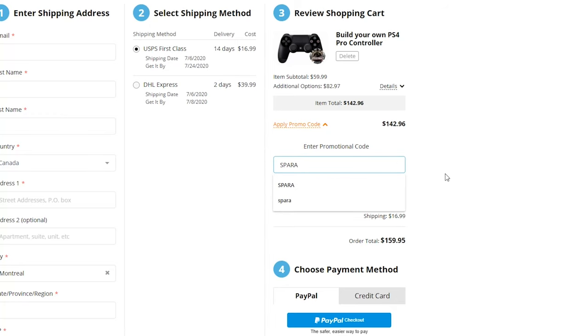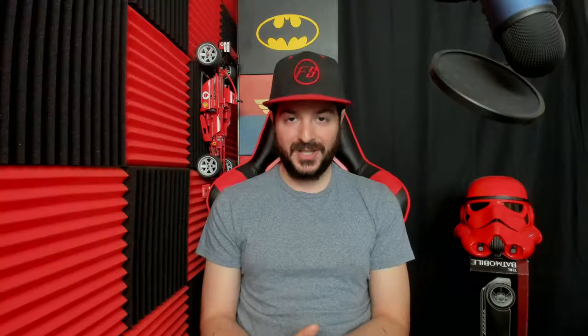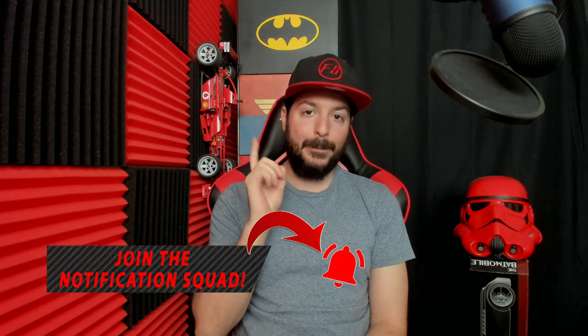I will leave timestamps down below in the description so you can skip to whichever part of the video you want to see first. If you are looking to purchase the product in today's video or anything else on the Megamods website, use code SPARA at checkout to save 15% off your purchase. I stream every Saturday and Sunday starting at 1pm Eastern Time — subscribe and press the bell. I'm also leaving the link to join my Discord below.